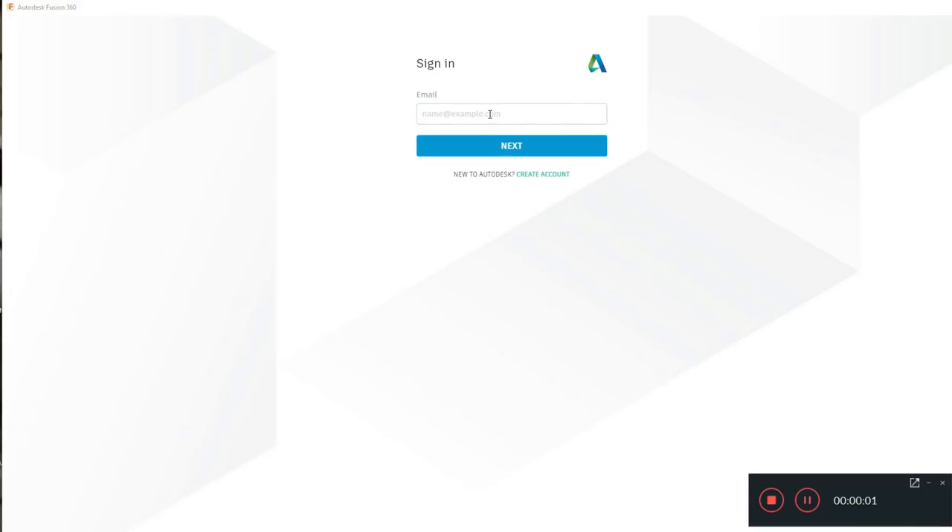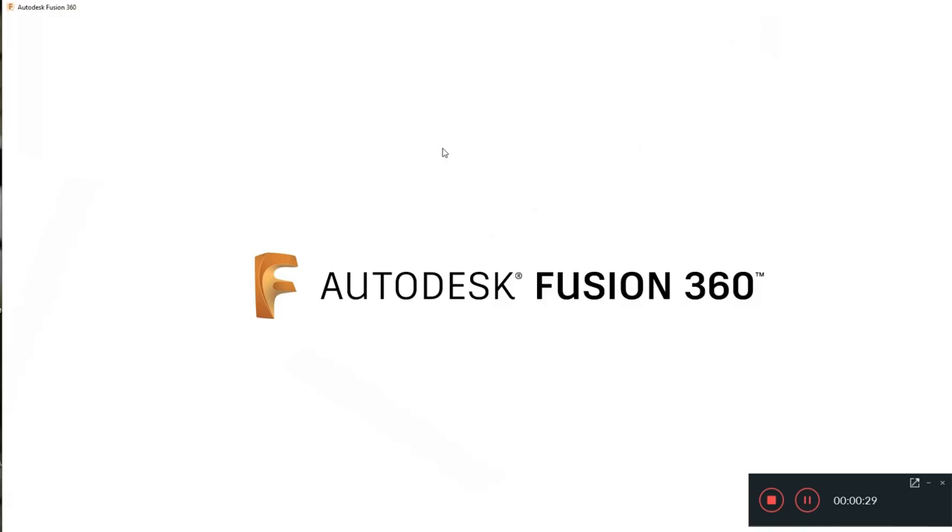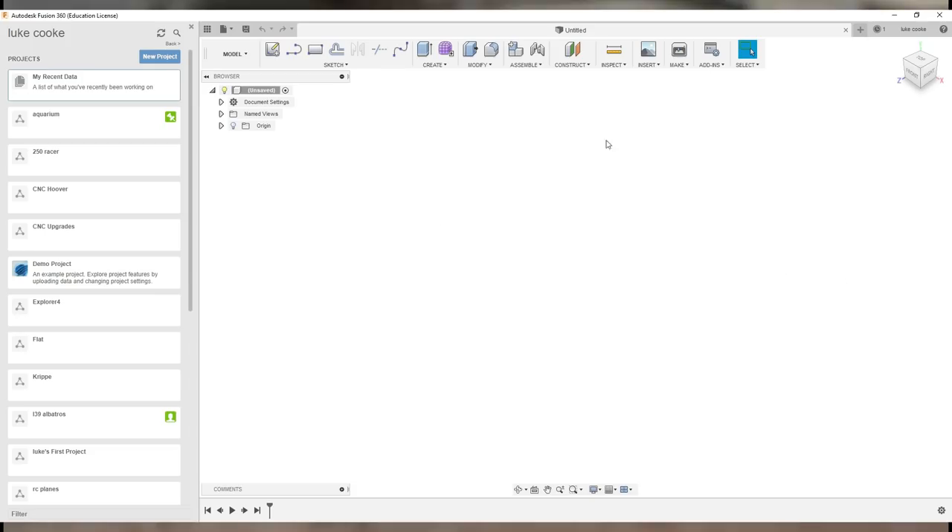Once you've downloaded Fusion 360, you'll be presented with a login screen where you put in your details. You'll need to make an account. Fusion 360 works on a cloud-based system, so you need the internet to use the software — which did put me off at the beginning, but you get used to it. It has its advantages: your files are saved on their cloud and accessible from any computer that has Fusion 360, from anywhere in the world.